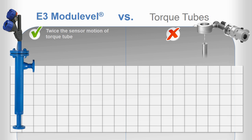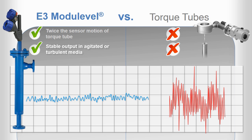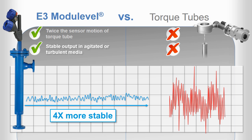And while torque tube technology tends to be oversensitive, the E3's range spring dampens the effect of vibration, agitation, and turbulence. This makes it a preferred level control solution for stability in the toughest applications. The longer travel zone and dampening effect of the range spring combine to produce an output signal that's four times more stable than torque tubes can provide.